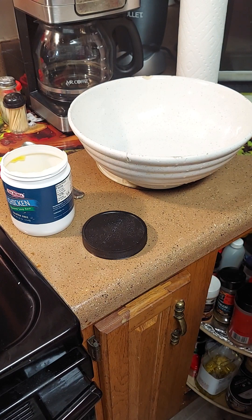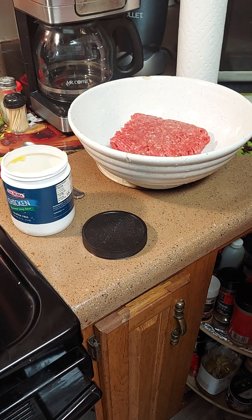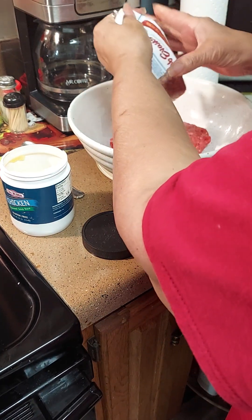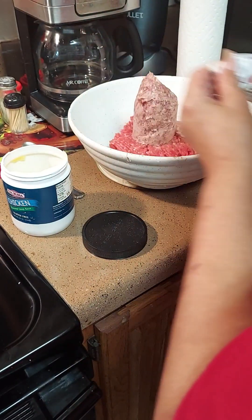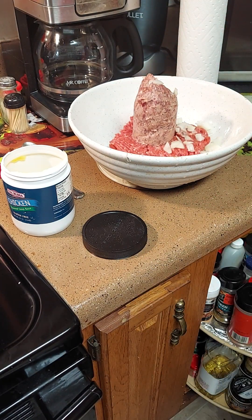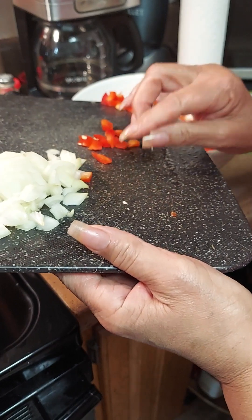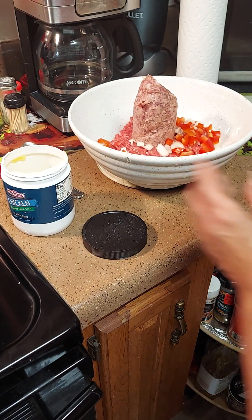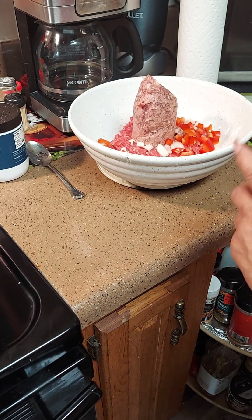Okay, in the bowl we're going to add our hamburger and half of our sausage. We're going to add our onion — one half of our onion. We're going to add our garlic and our red peppers. We're going to save the other onion and some of that red pepper for our rice pilaf. Then we're just going to mix it together until you get it all mixed in.